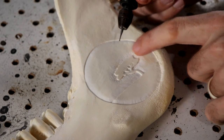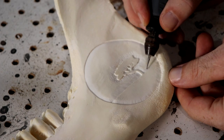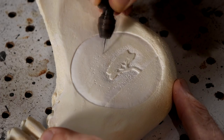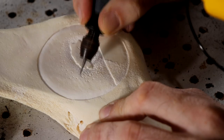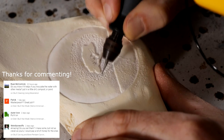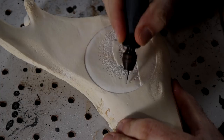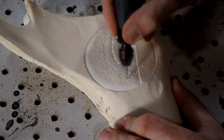Now that we have the first layer of stippling around the design, we're going to move up to the next size of ball burr and then just kind of fade it into that first layer of stippling, making another halo around that.